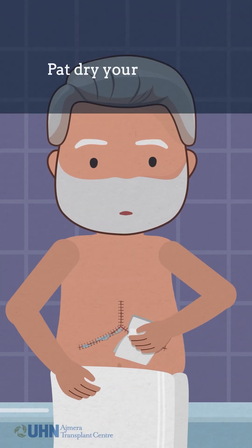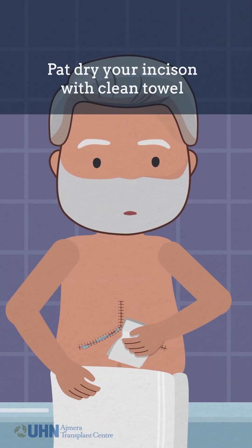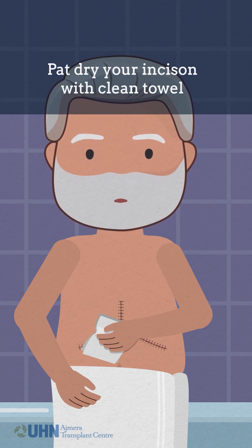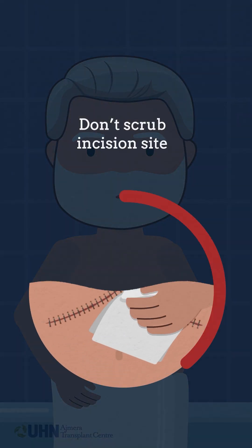After your shower, pat dry the incision with a clean towel. Avoid leaving moisture in and around the incision. Don't rub or scrub the incision site.